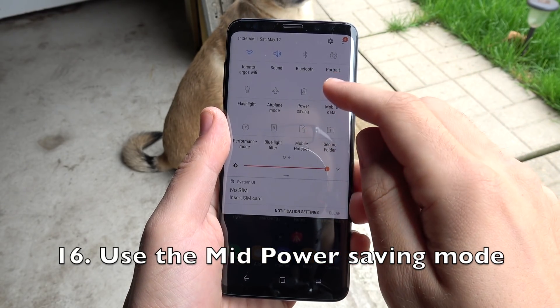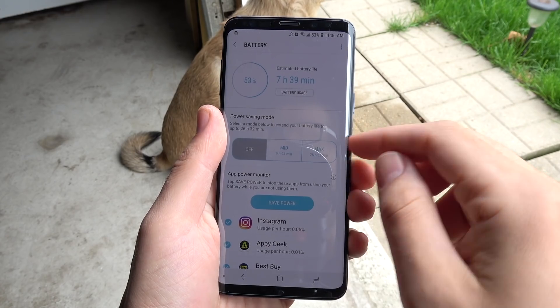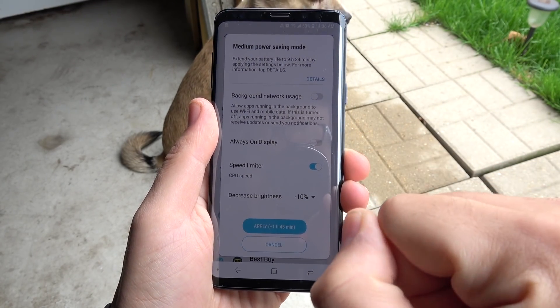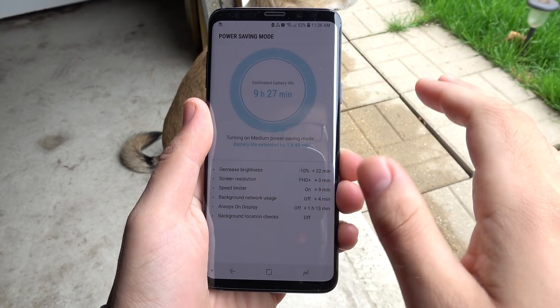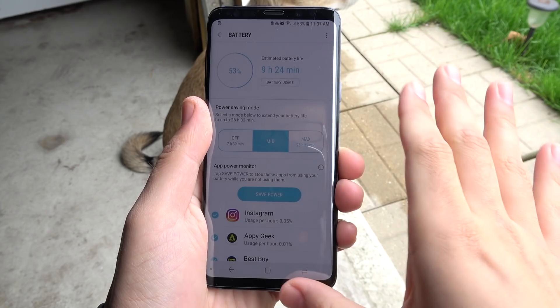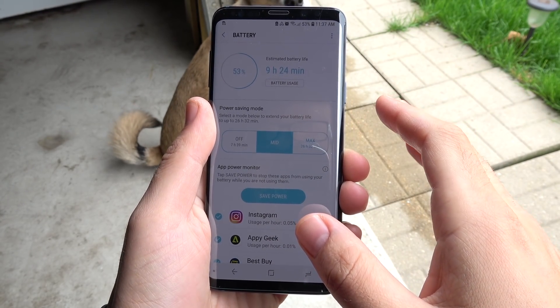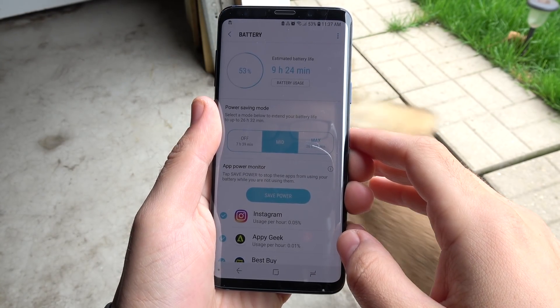Number sixteen, use the Mid Power Saving Mode. In power saving settings in the navigation drawer, hold down and select the Mid mode. It has a speed limiter, which I recommend you leave on. This is a good balance between not slowing the device down too much while still giving you pretty good battery savings. Consider using the Mid mode in the power saving settings on the Galaxy S9.